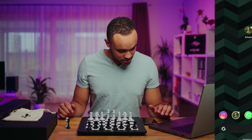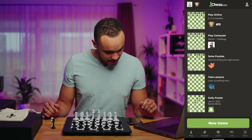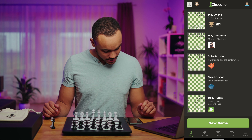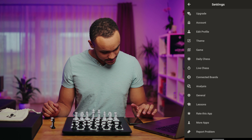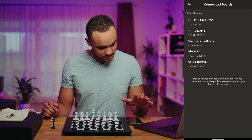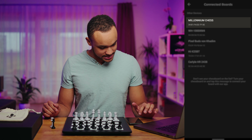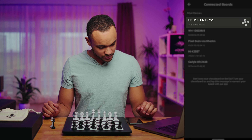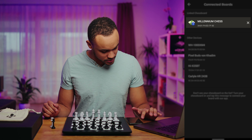Now I show you how to use the E1 board with the chess.com application on Android. If you have already installed the app from your Play Store, open it up. In the lower right corner click on 'More', then click on 'Settings' and search for 'Connected Boards'. Tap that and you will get to this view. Here you should already see your Millennium chess board listed. If you click it, the app will connect to the board — that should only take a few seconds.